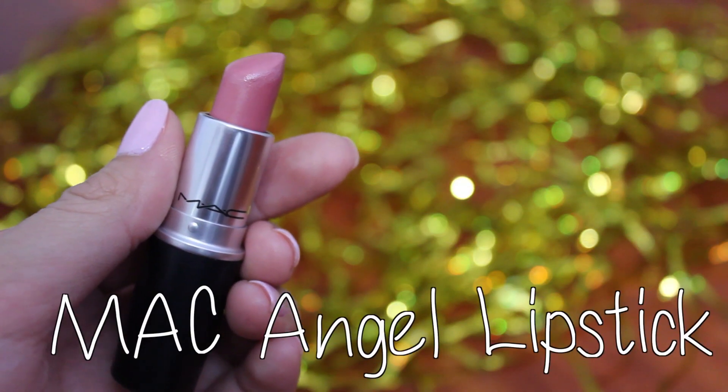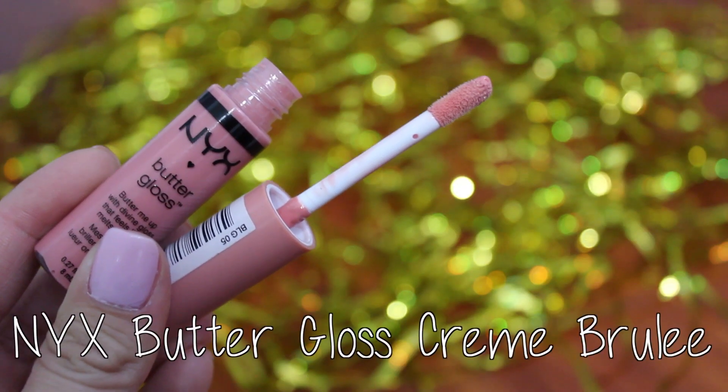Lastly for lips, continuing with the pink, I took MAC's Angel Lipstick and first applied it directly onto my lips. Then for a bit of shine, I'm adding NYX's Butter Gloss in Creme Brulee right on top. One of my favorite glosses because it's moisturizing and definitely stays on.